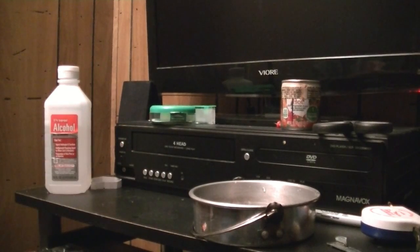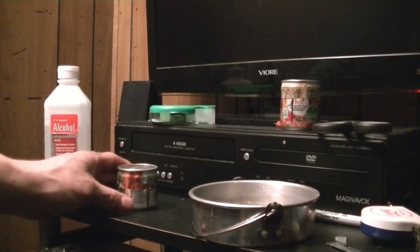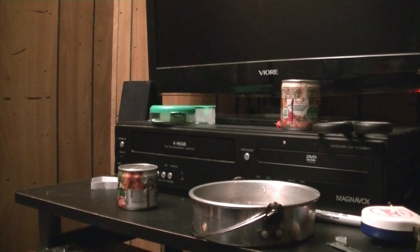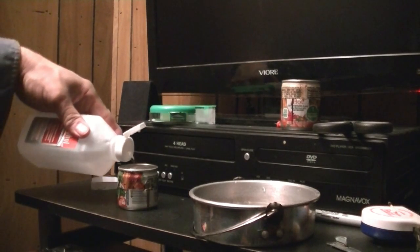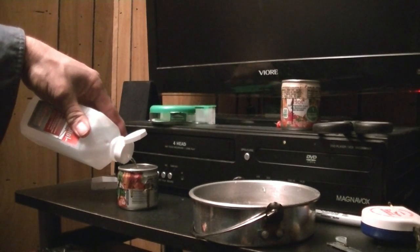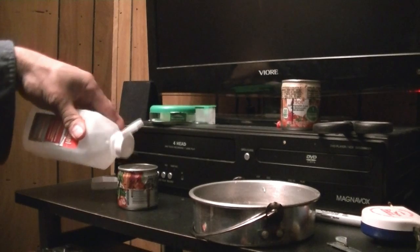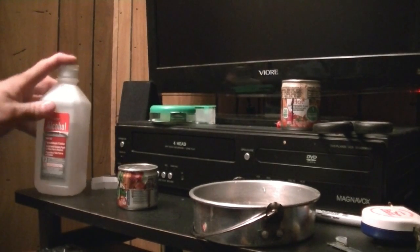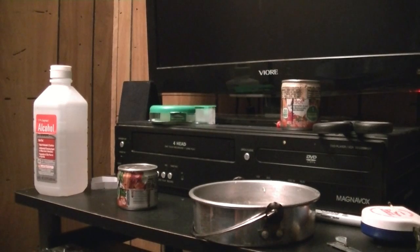This is the one we've only burned once. What I'm going to do with it — I'm going to give it a try with some 91% alcohol. This is not denatured, this is not heat alcohol. This is isopropyl rubbing alcohol.